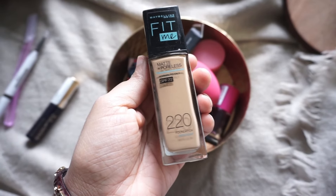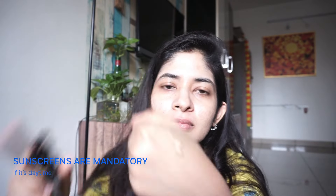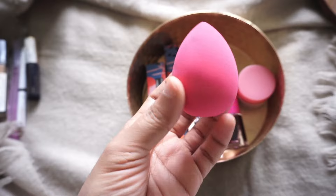Moving on to the Fit Me Maybelline foundation with SPF 22 — my shade is 220. I'm just using a pump and patting it all over my face in dots, then using a beauty blender to blend it. Since this is just a get-ready-for-school-and-college look, I'm keeping it simple. I'm using the Color Bar beauty blender for this — I dampen it and then blend across my face.